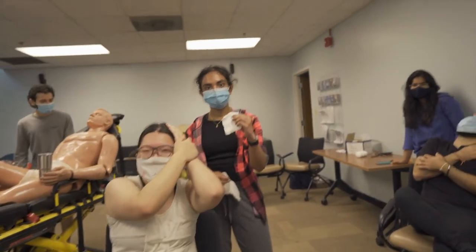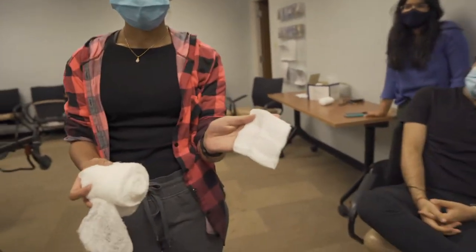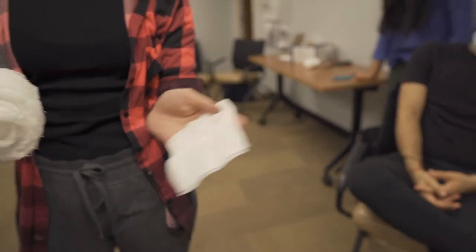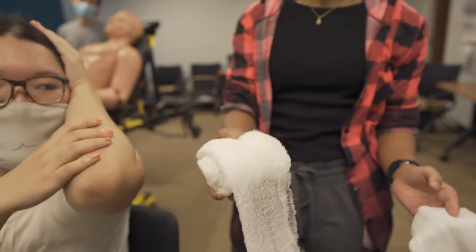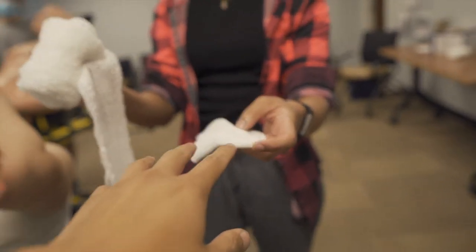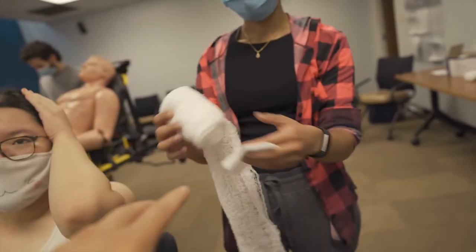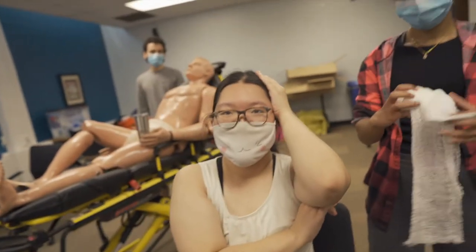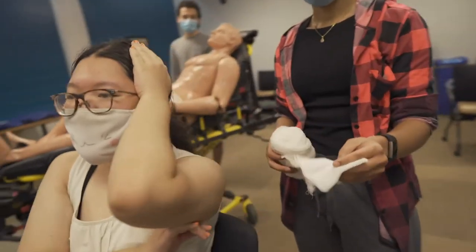Diane is going to specify how we differentiate gauze from bandage. So gauze is typically not unwrappable — it doesn't come in a roll. This bandage comes in a larger bulk that you would unwrap. We're going to use gauze to control the bleeding and use the bandage to wrap the gauze once the bleeding is controlled. If bleeding is still uncontrolled, we're going to pack more gauze on top of the laceration. Once it's controlled, we can utilize the bandage.